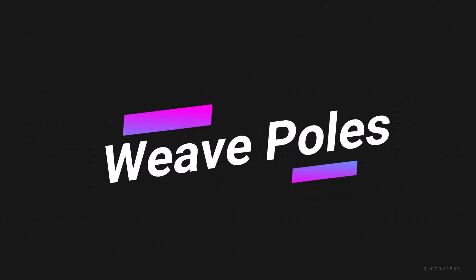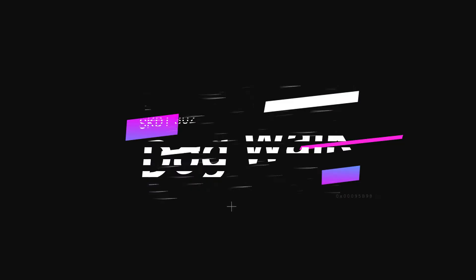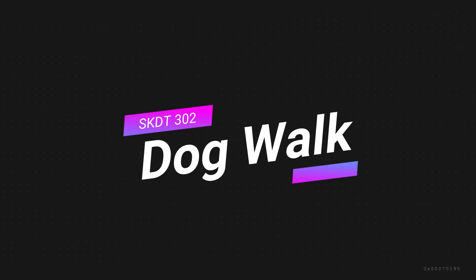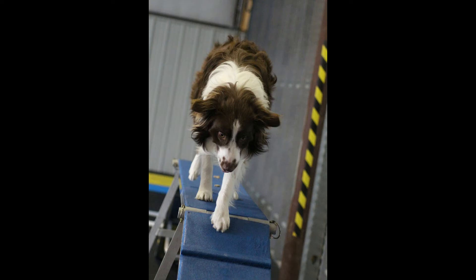We will be working on weave poles. Our simple two-by-two approach is easy for any dog. The dog walk is one of three contact obstacles we will be working on in this session, teaching your dog contacts.